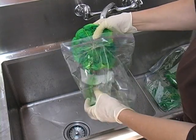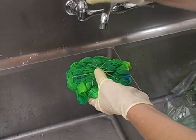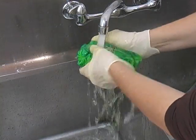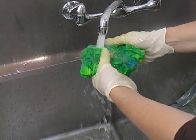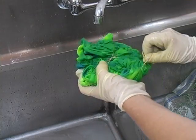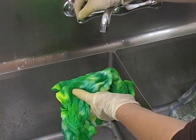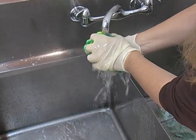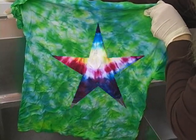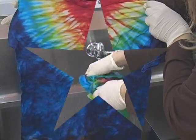Now it's time for the rinse out. Take your shirt out of the plastic bag and leave the rubber bands on for this first part. Start with warm water, then slowly increase the temperature to hot. When the water starts to run more clear, stop and take the rubber bands off — they come off pretty easily on most designs, but you can clip them with scissors if needed, just be careful not to damage the shirt. Continue the rinse until the water comes out clear. Then wash it in the washing machine on hot with regular detergent — no fabric softener — and dry as usual. After that you can wash it normally.